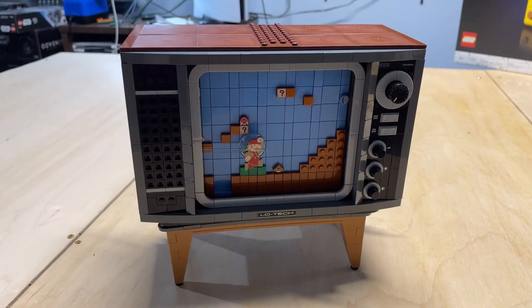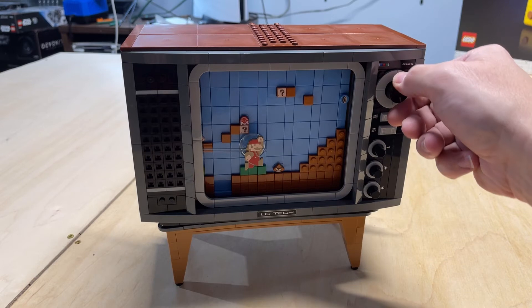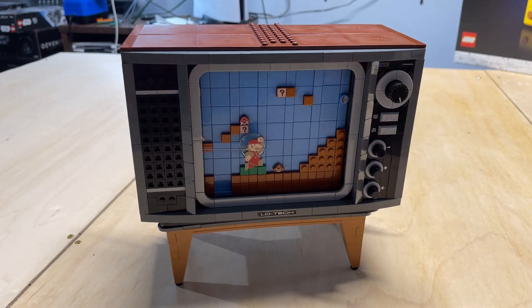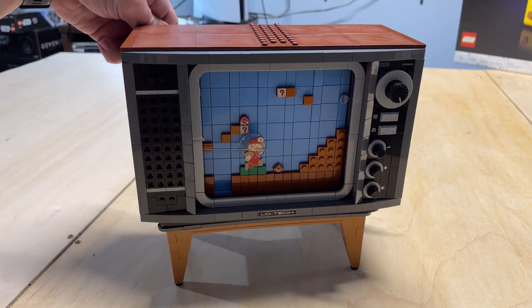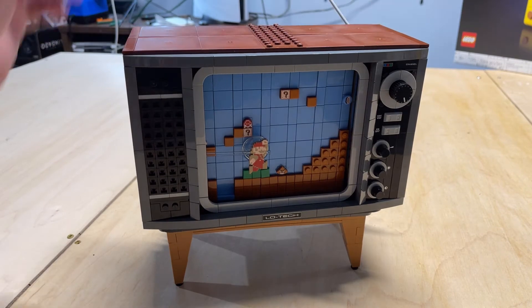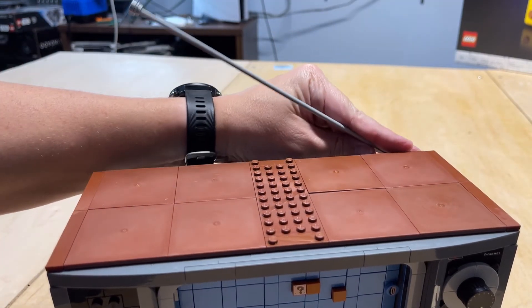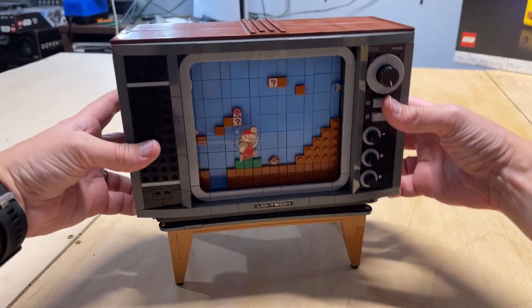Here we have the TV portion of the set. For young people, you probably don't realize how TVs in the 80s and early 90s actually looked. You actually had physical knobs — your channel selector, which actually turns and clicks, your on-off switch, dimness, brightness, and contrast. You just used knobs to change all that stuff. There's actually a little decal here that says 'low tech.' Before cable internet, we had antennas, and this one actually comes with an antenna.